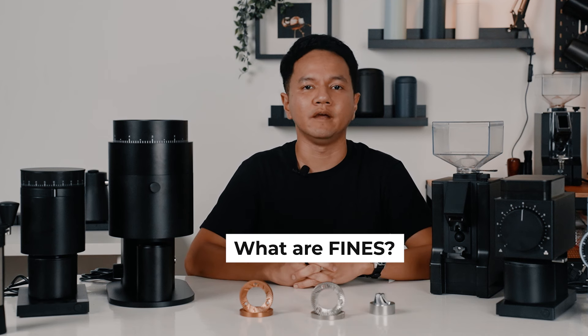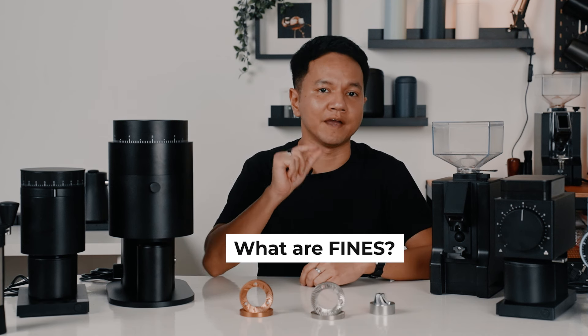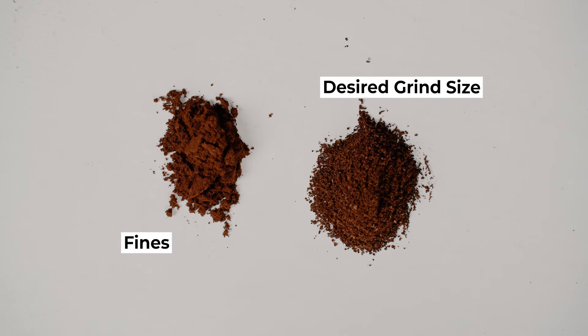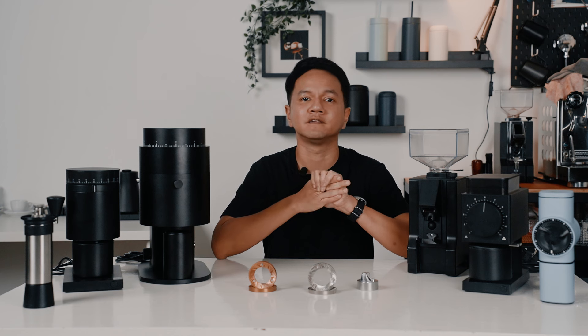So what are fines? They are fine grounds that are much finer than where you set your grinder. As the beans are cut and crushed through the burrs, some stay in there longer than they should and get smaller and smaller to the point where they become fines. Now both conical and flat burrs produce fines, but it's a matter of which are more consistent and produce fewer fines.